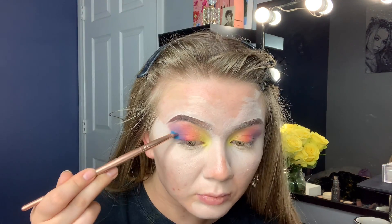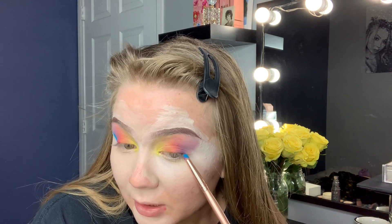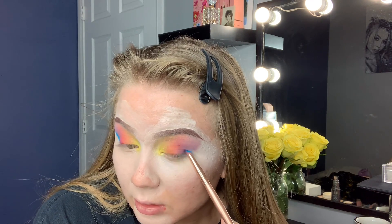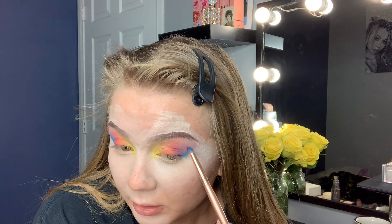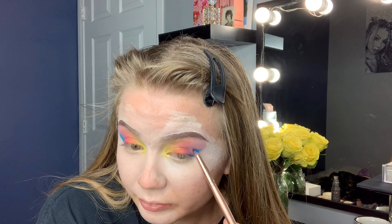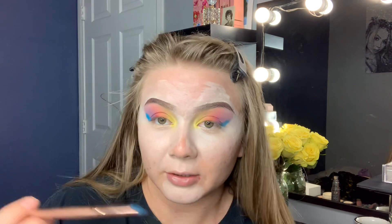So this color is Electric Eel. I love the names of this palette — it's so cute. Since this is my last color I'm only bringing it halfway up. I really don't want to go over the top bringing it all the way up to my eyebrow — that will look crazy. If you want to, though, go for it. But for me, that's not the look for today.